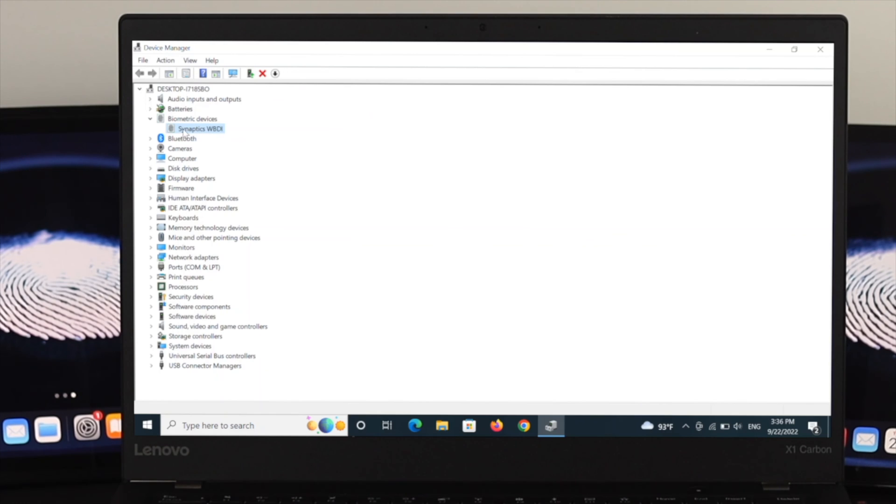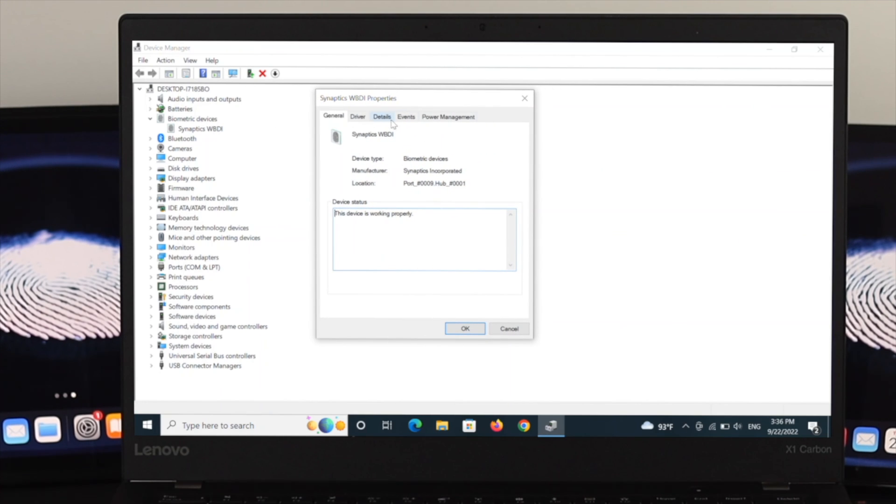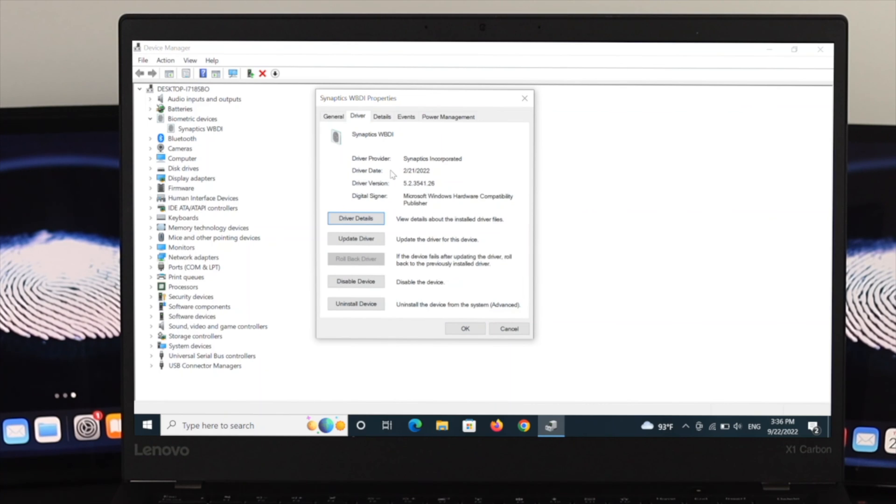If the issue persists, go back to Device Manager, expand Biometric Devices, right-click the driver, and select Properties. In the properties window, click on the Driver tab to see the driver version and details. You can also update the driver from here. The next option to try is Roll Back Driver — if this option is available for you, click it to revert to the previous driver version, then restart your computer and check.